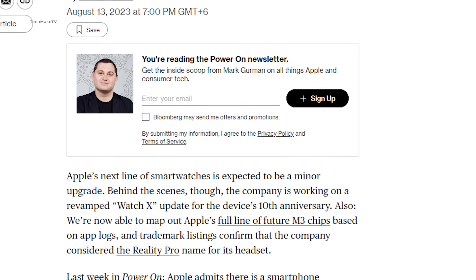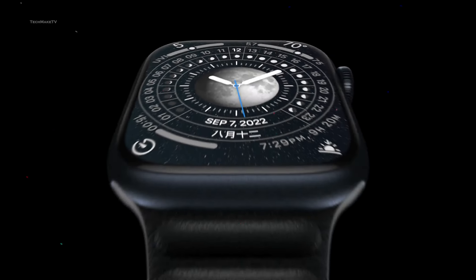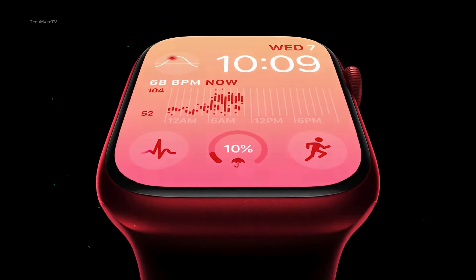This information was shared by Mark Gurman in his Power On newsletter. With this new sensor, the Apple Watch will be able to inform you if your blood pressure is trending upward, so you can report the findings to a medical professional. That's a huge breakthrough and will be super beneficial for those who are mostly concerned about their health.